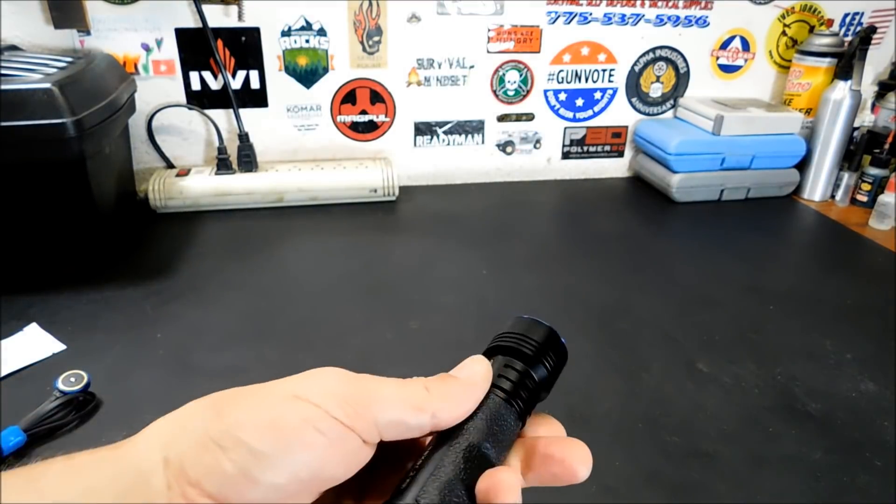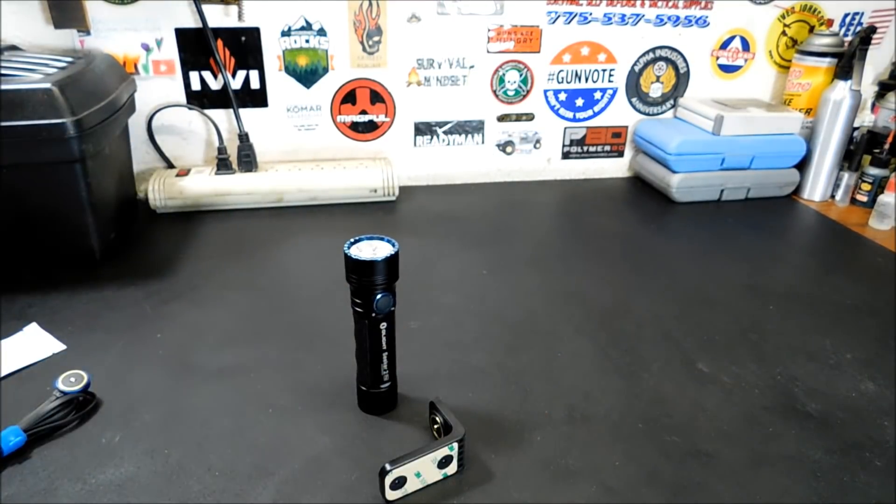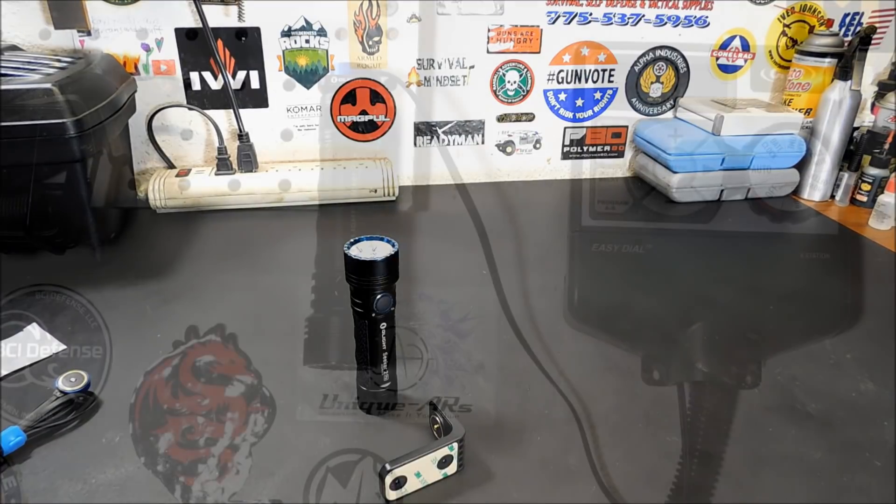Easy to activate, no real headaches with it. So let me install the L-Doc really quick, and we'll show you what it looks like, and then we'll go into testing the light.